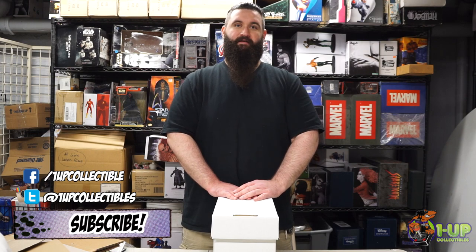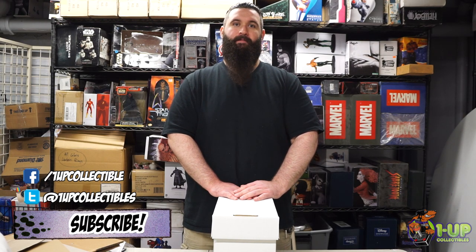Don't forget to like us on Facebook, follow us on Twitter, and subscribe to the channel below for future upcoming tutorial videos.